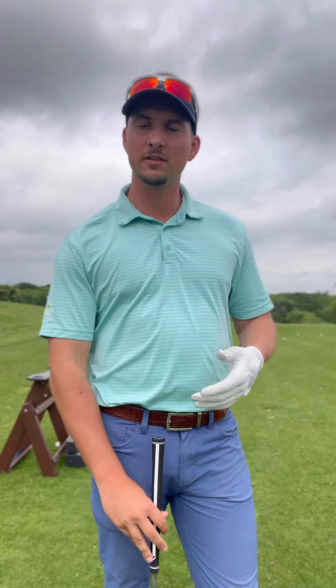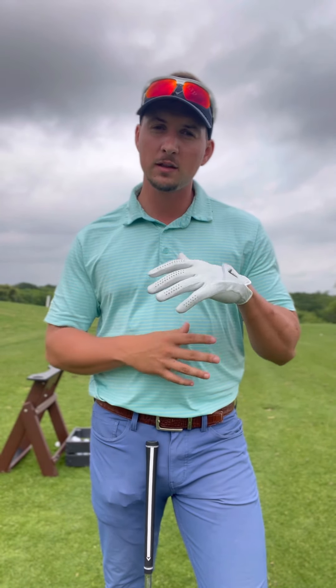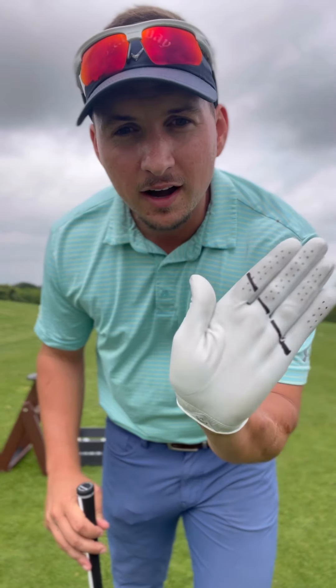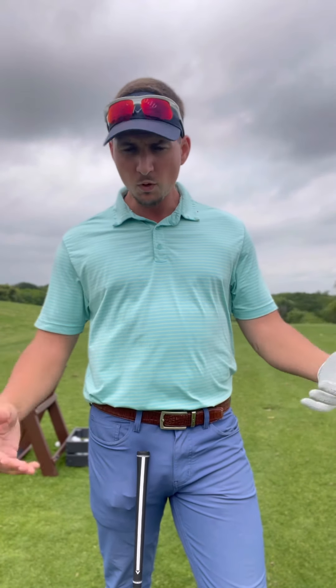I broke my left forearm when I was young playing football, got a plate put in it, so my left arm is a little weaker than I'd like. Because of that I have a tendency toward a stronger left hand grip. The grip is so important because it's essentially the primary controller of the clubface — where that clubface is angled throughout the swing and most importantly at impact.